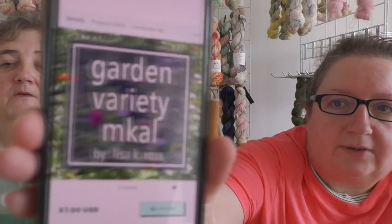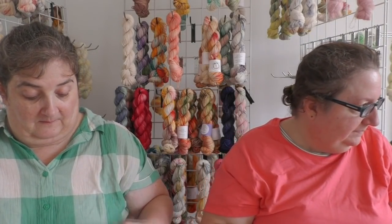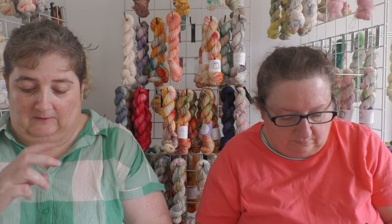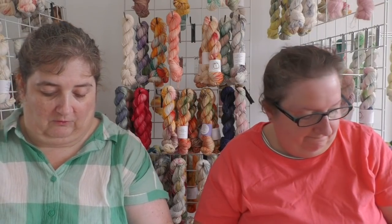For the mystery knit along, somebody suggested the Garden Variety Mystery Knit Along by Lisa Ross from Paper Daisy Creations, as something to get excited about. It uses one main color — two skeins — and then essentially two minis worth of seven colors.